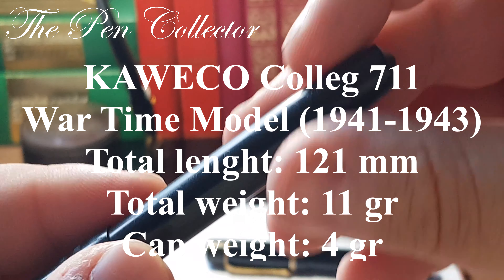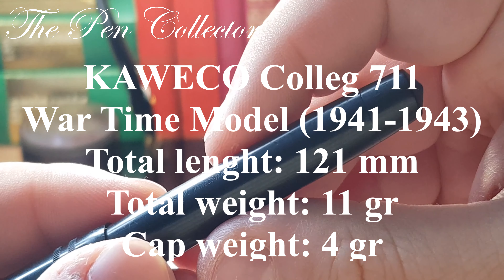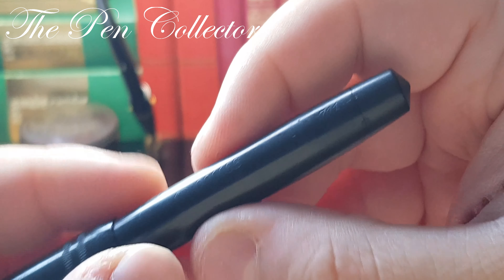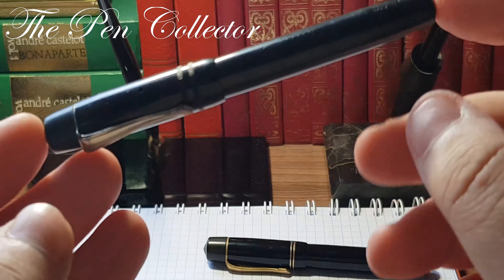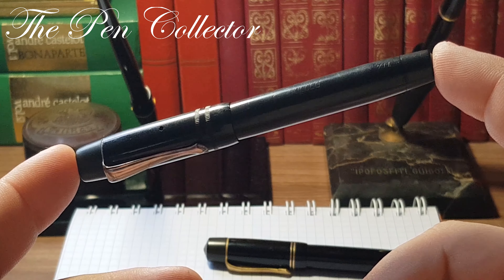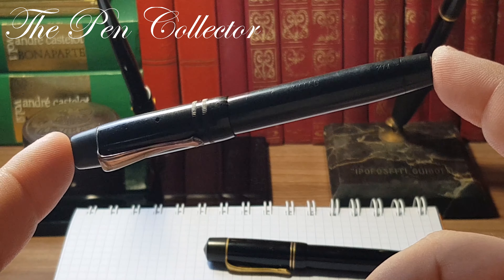After my research, I highly think this is a wartime model, quite stripped of all metal trims and other identification that made Caveco such a great luxury writing instrument. This is a plain-looking instrument, but it is part of Caveco history and I'm quite proud to have it in my collection.